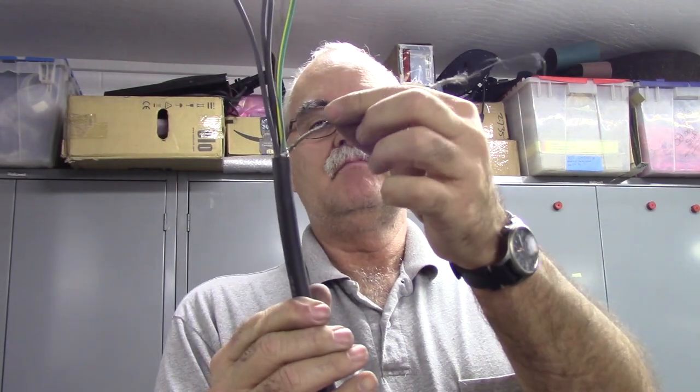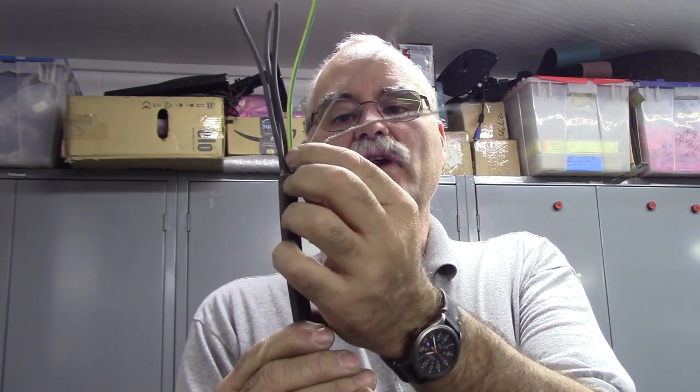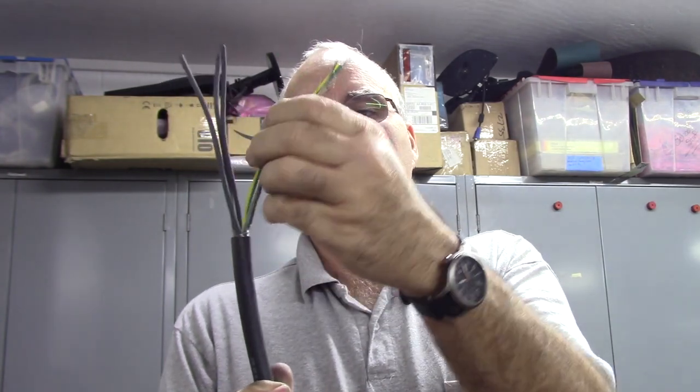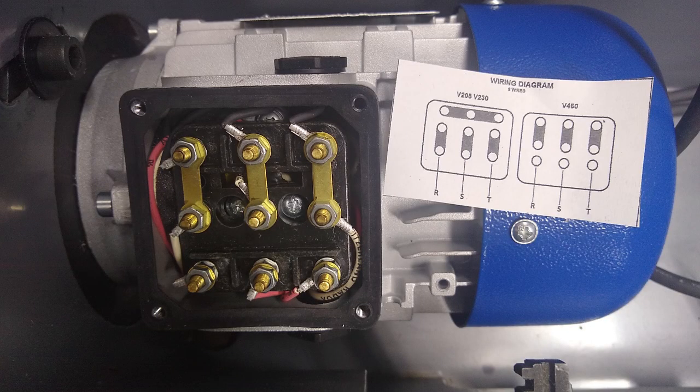I've got the braid back and wound up into a conductor. You'll see there is also a drain wire. I'm going to take the drain wire, the shield, and the ground, put them together, and bond them to the motor. The bad thing about this motor is that inside the terminal compartment there is no place to put a ground wire, which boggles my mind. So I'm going to snake this wire out of the terminal compartment and put it on one of the terminal compartment cover screws to bond the motor.